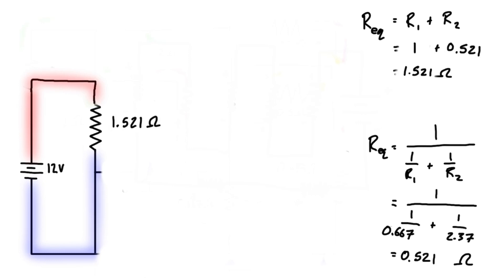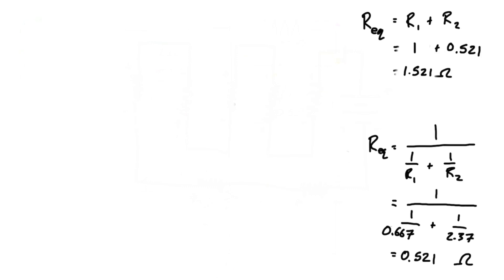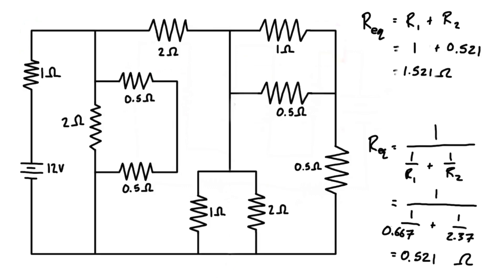From the perspective of the battery, it's going to put out the same amount of current for this single resistor as it would for the whole more complicated circuit.